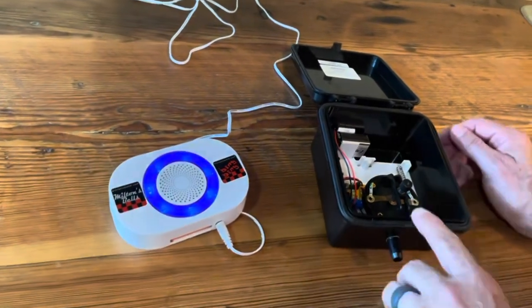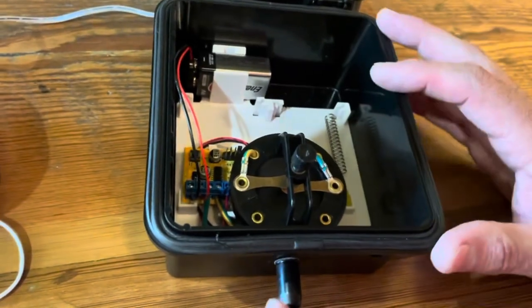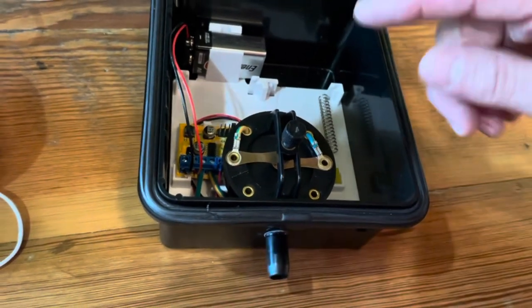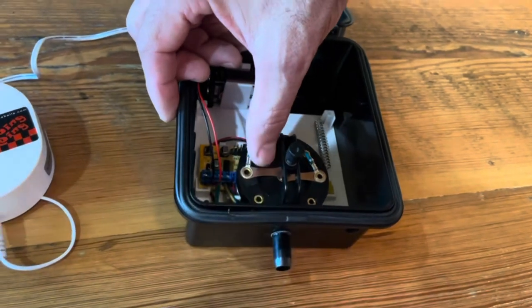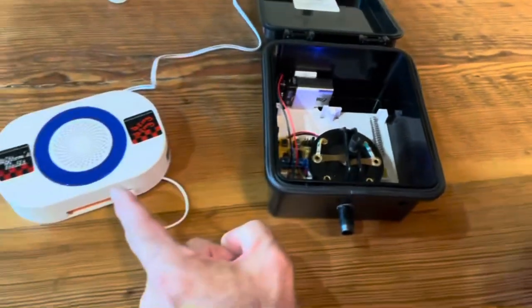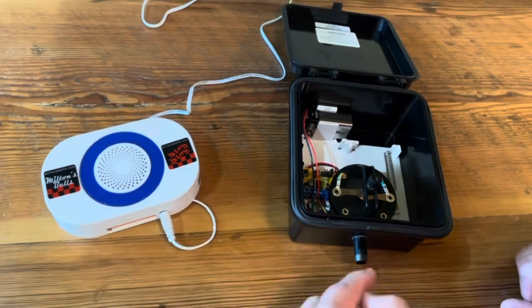Then we go to the transmitter and close the contacts on the diaphragm. Normally the hose receives a small puff of air from a vehicle crossing it, but I'm going to do it manually here and you can do the same thing. Push the left contact very lightly until it closes. You hear that in the chime — we know that it has received a signal from the transmitter.